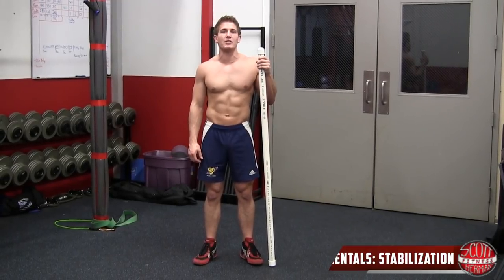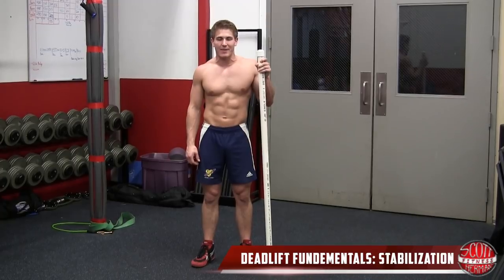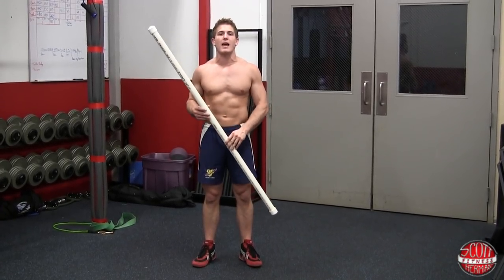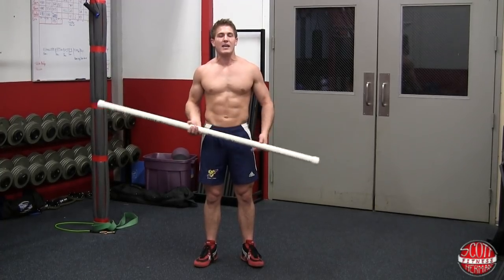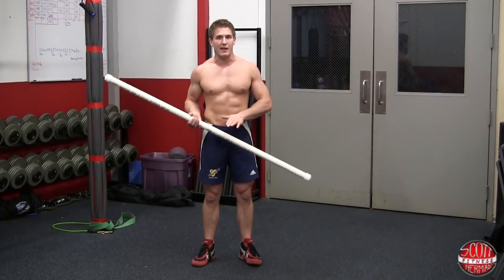Welcome to deadlift fundamentals: beginner form and stabilization. For this exercise, find a PVC pipe — if you don't have one, find something long. Some of you may be able to use a barbell, but try to stay away from that if you can.